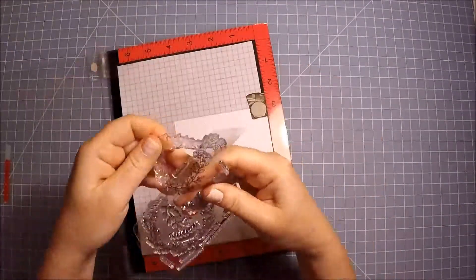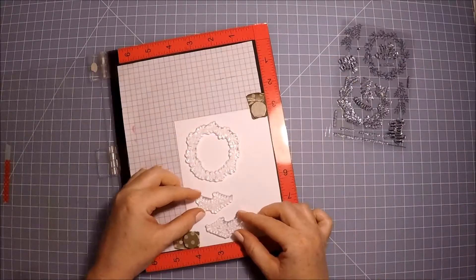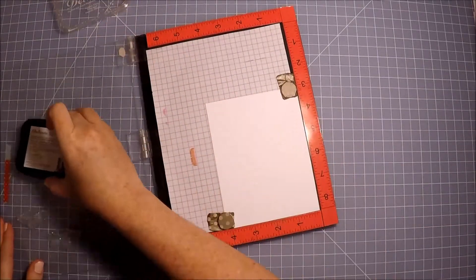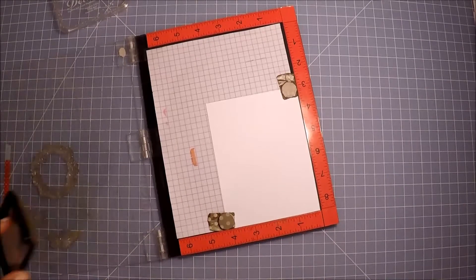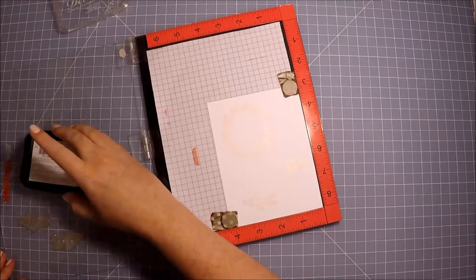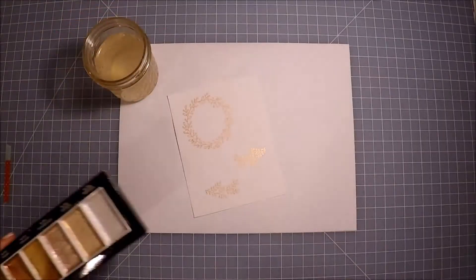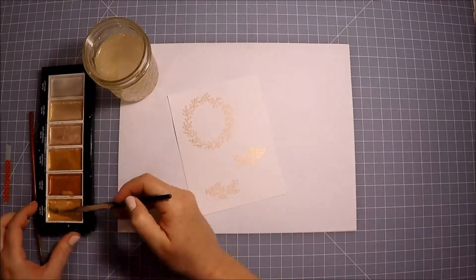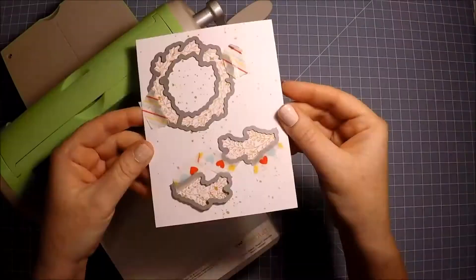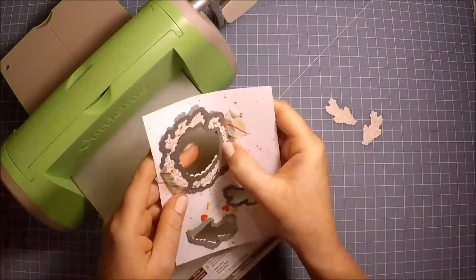Next I started stamping the layers of the wreath in Delicata Golden Glitz pink. I am so thankful that I used my MISTI tool to stamp these, because I did not get a very good impression the first time — totally my fault. I think sometimes I don't put enough pressure when I'm stamping, but thankfully with the MISTI tool I was able to stamp a couple of times and get that nice impression I was looking for. Once it was stamped, I added gold paint splatters using my Gansai Tambi gold paint and two watercolor brushes. Off camera I lined up the dies and then proceeded to die cut the layers out from the white cardstock.